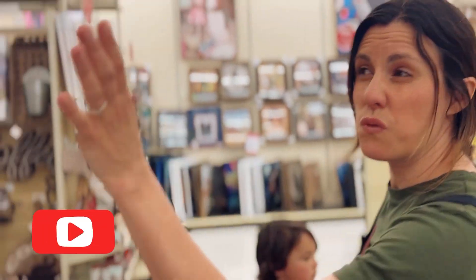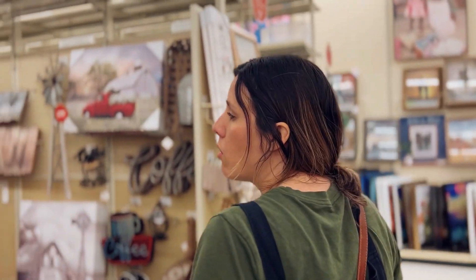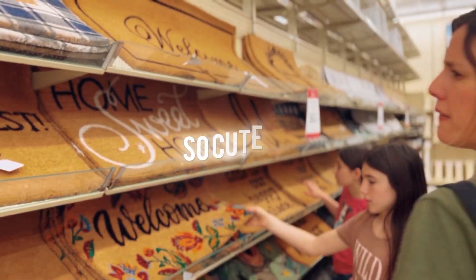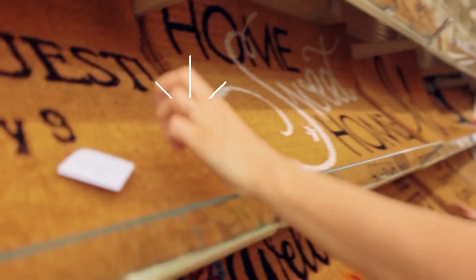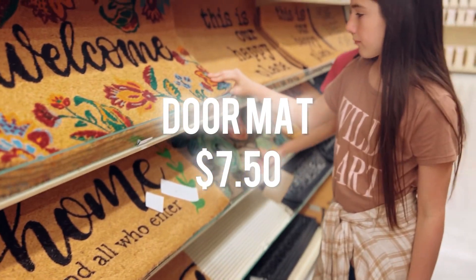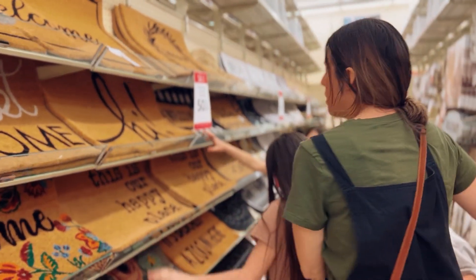This week is 50% off door mats at Hobby Lobby. We're going to look for a mat, and the great thing is, if they're 50% off, most of these mats are $15, so that means they are literally $7.50 for a really cute, stylish mat. Normally they're like $20 to $30, so I think we're going to get one here.